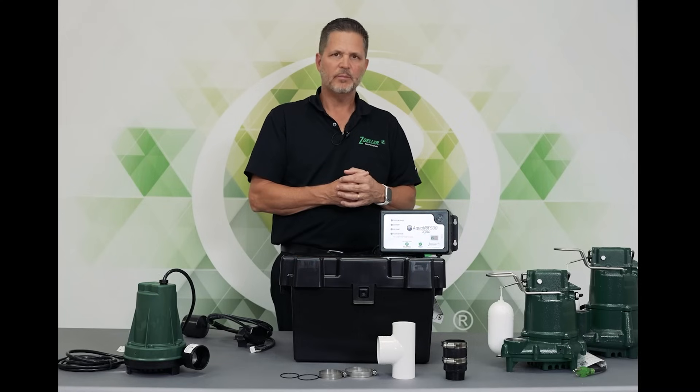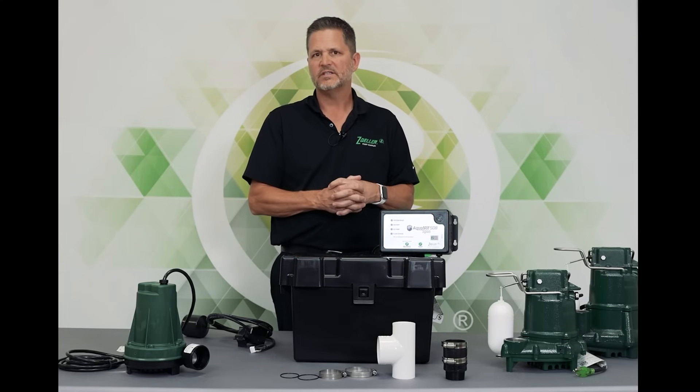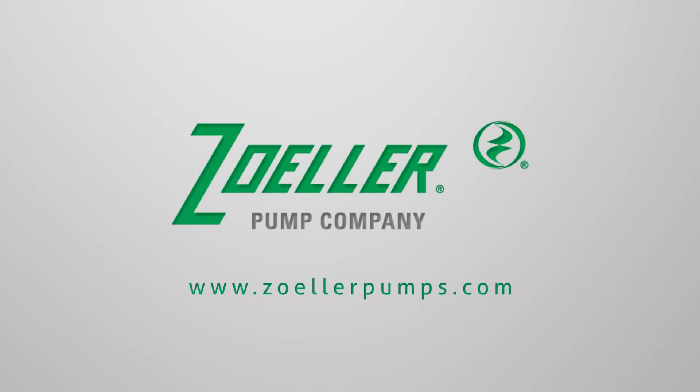So that's some information about the battery backup sump pumps, and in this case the Aquanaut Spin 508. If you want more information, go to ZollerPumps.com or you can look at our YouTube channel.